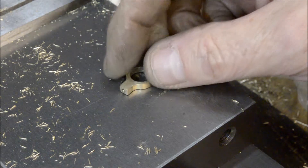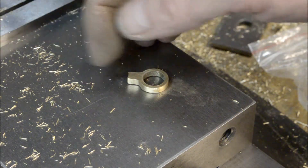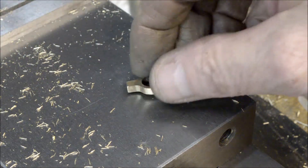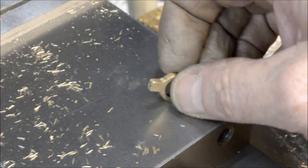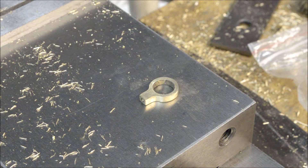Okay, so this part is done now. I just have to make the rod and the other end for that. All right, see you guys again real soon — thanks for watching.